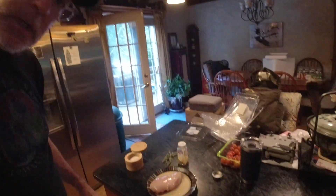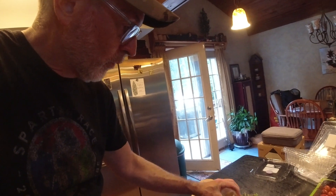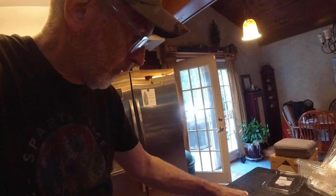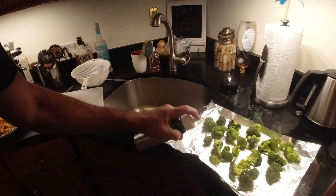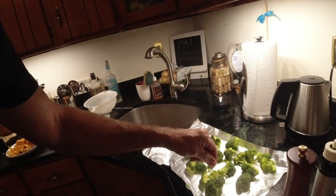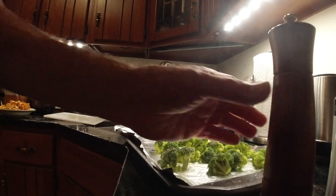We're gonna season the chicken with some garlic powder and some salt. I'm also gonna do some broccoli in the oven — put some olive oil on that, some salt, and some pepper.